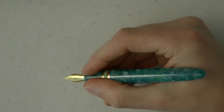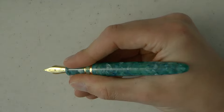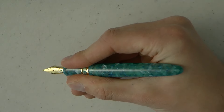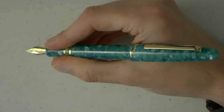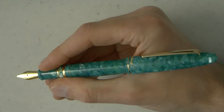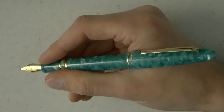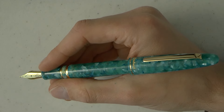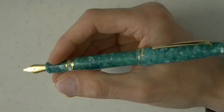You'd need to unscrew it a large number of times for that to happen anyway. It's a nice size — not too big, not too small — and if you want to you can post it securely. These are colorful pens with a bit of chatoyance to the material, very collectible. I don't really feel the need to own an Esterbrook myself, but they are nicely made.